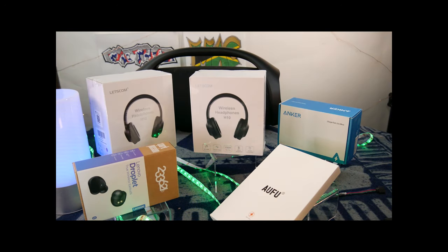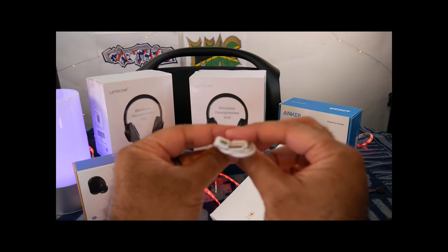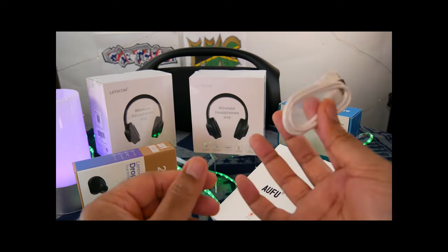One of the things I noticed — it actually did come with a cable in the box as well. There you go — it's a micro USB to USB-A cable.